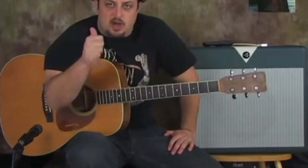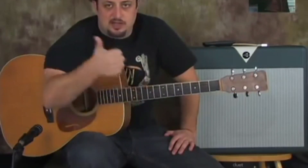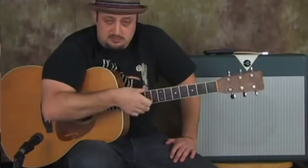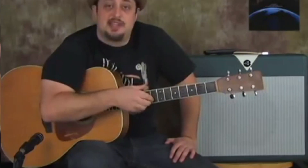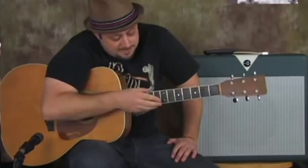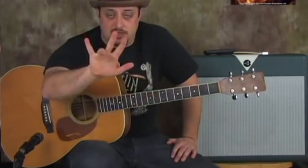Our thumb is always going to be used when I say the low E string or the low A string — it's always our thumb. The G string is always our index finger. Anytime I say the B string, it's the middle finger. And anytime we are talking about the high E string, it's going to be the ring finger.